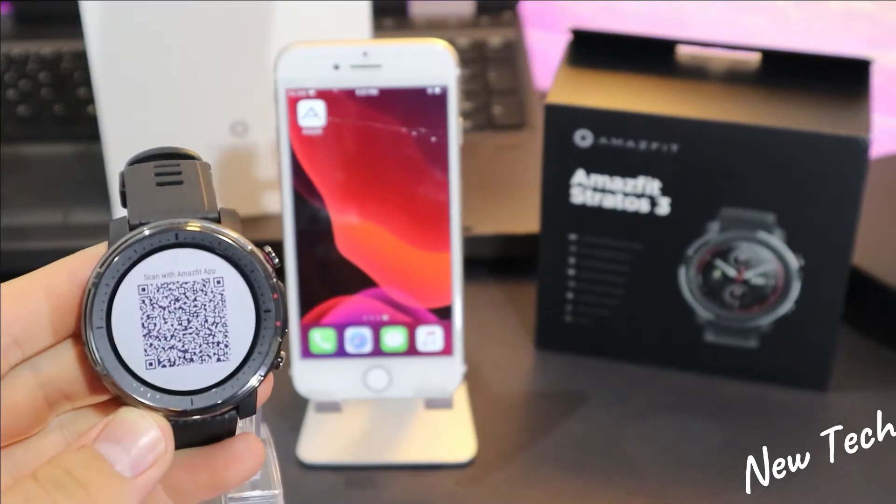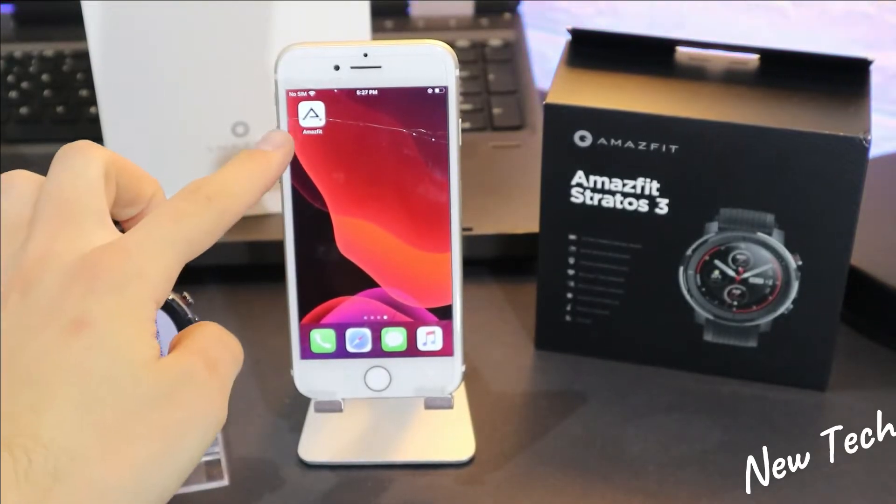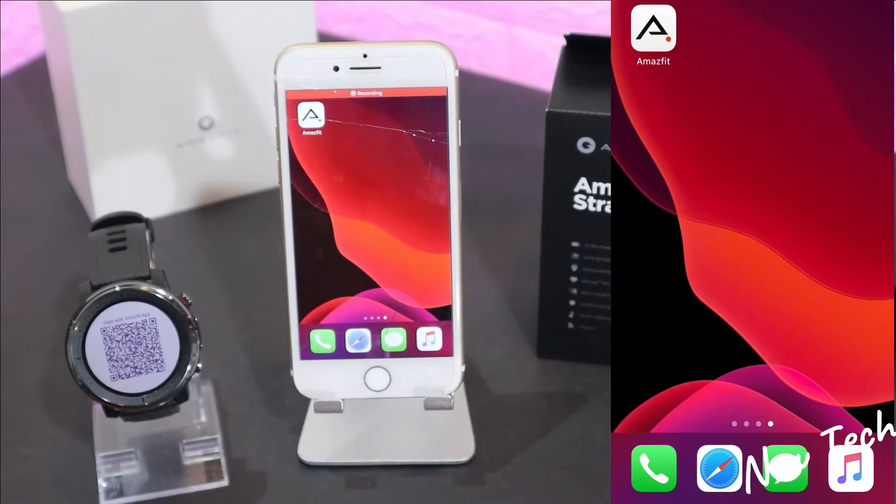As you can see, the Stratos is starting up. We choose English and the QR code shows up immediately on the display of the Stratos 3.